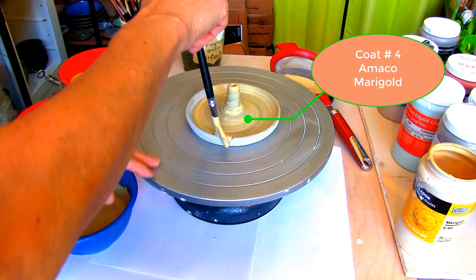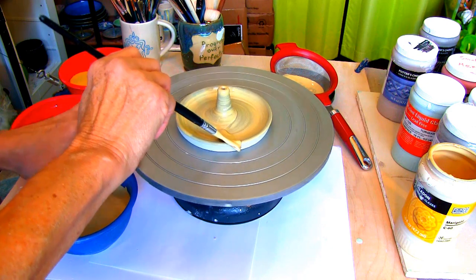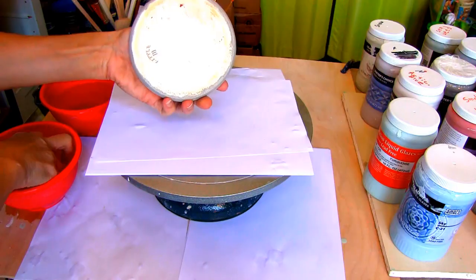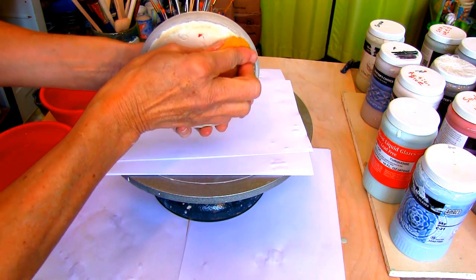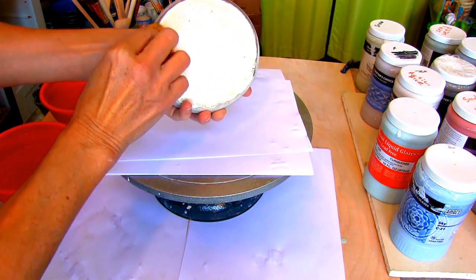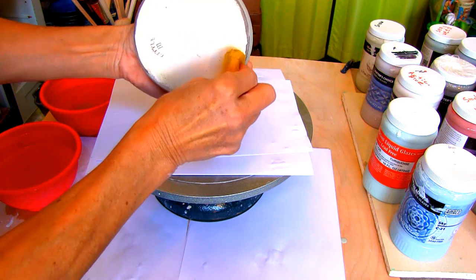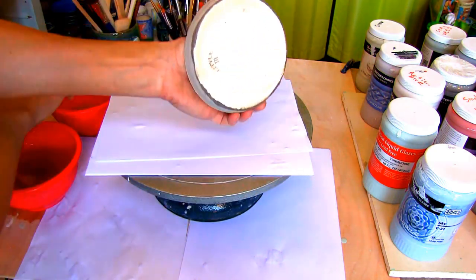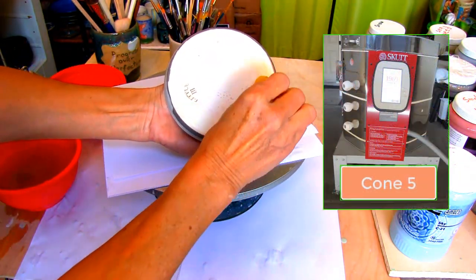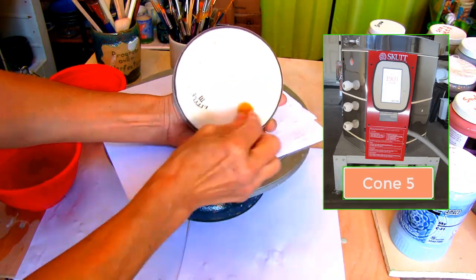After the Cosmic Tea Dust is dry, apply only one coat of Amaco Celadon Marigold. When the glaze is dry, wipe off any glaze that's on the bottom of the holder, and into my Skutt kiln it goes for a final firing at cone 5.